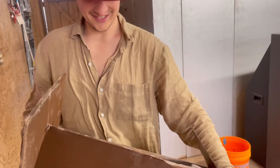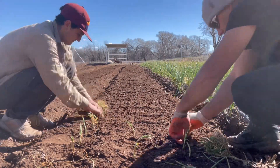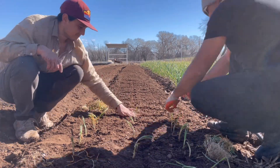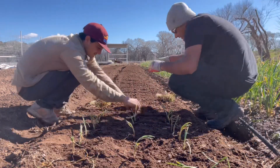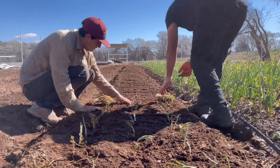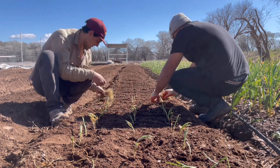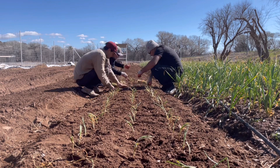Today we're planting our onions. Onions are definitely one of my favorite things to grow — they're pretty simple. There are a variety of ways you can plant onions: you can plant them from seed, but that takes much longer, or you can just buy transplants online, which is what we did from Dixondale Farms. The advantage of buying transplants is that they're usually ready within 65 days or less, which is a huge advantage when you're trying to get onions out of the ground.